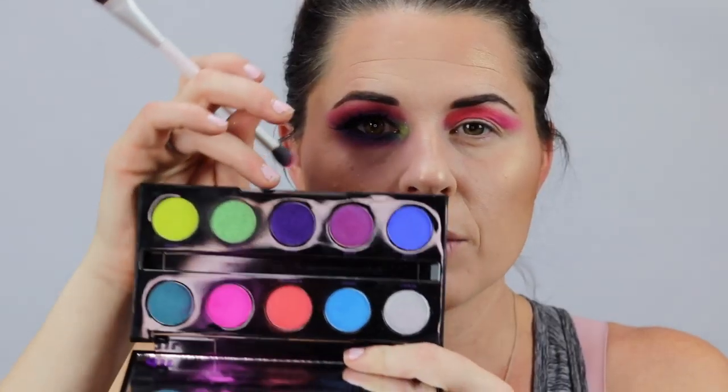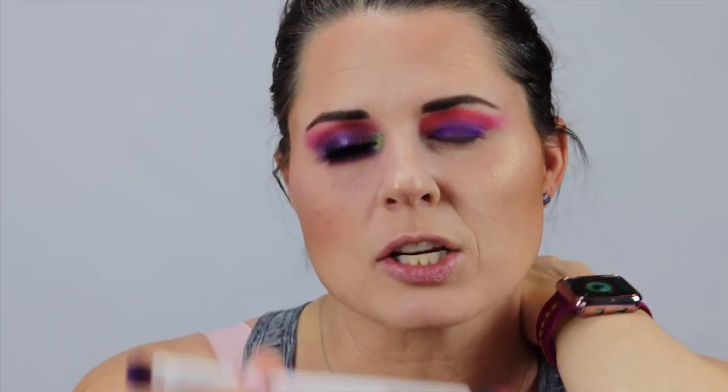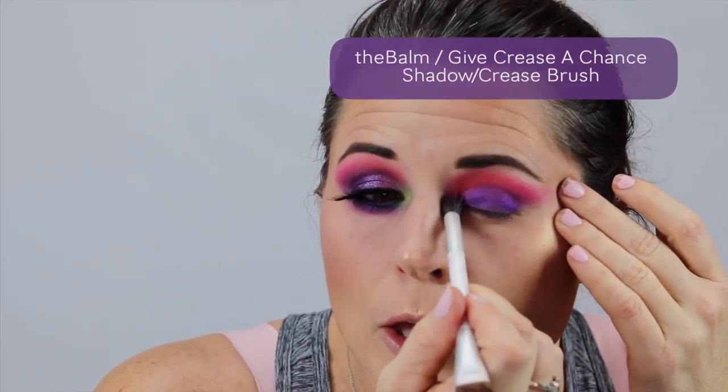I'm going to go now with Urban, which is the deep purple, and place this all over the lid. I'm starting down on the major part of my lid and then I'll bring it up into the crease. I like how the shades in the Electric palette have kind of a pearlescent finish — they're not totally matte, so they're really fun to wear even alone. This is just a dual ended brush, I think it's called a crease brush from the Balm — you can still get it at Kohl's.